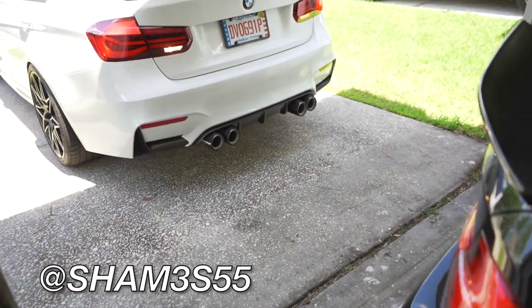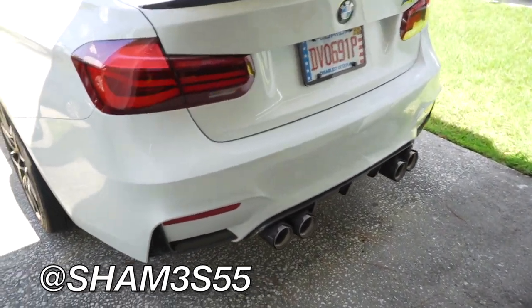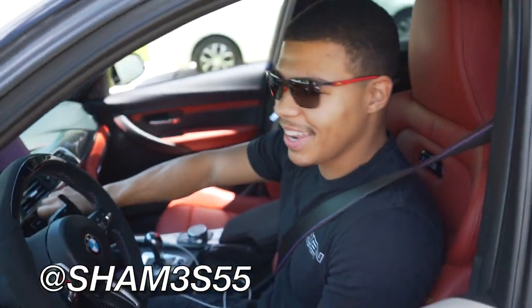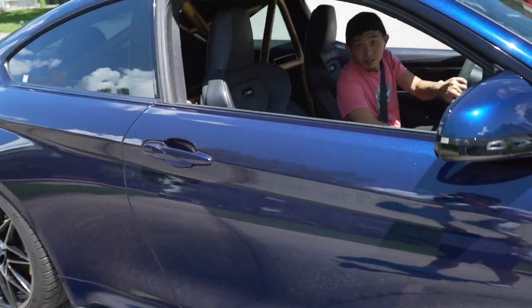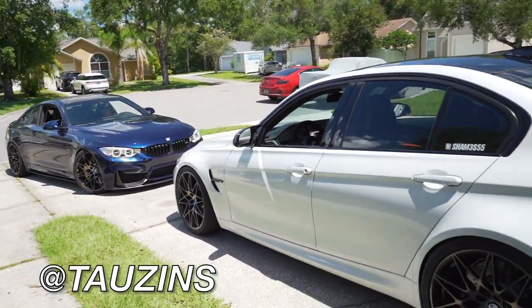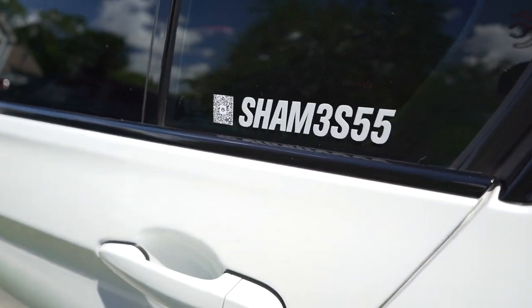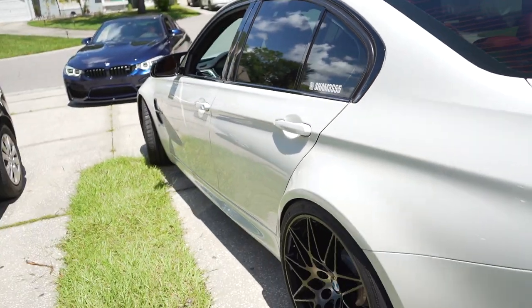Speak of the devil — we got the man, the myth, the legend. We got thousands in the house too. We got Ben pulling up. Make sure you guys follow him — ShameM3S55 on Instagram.